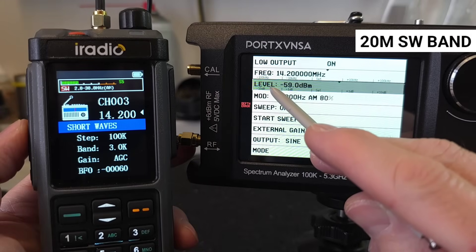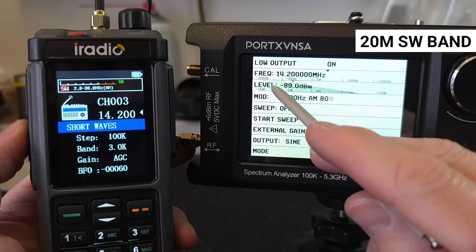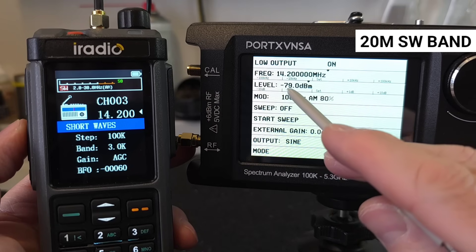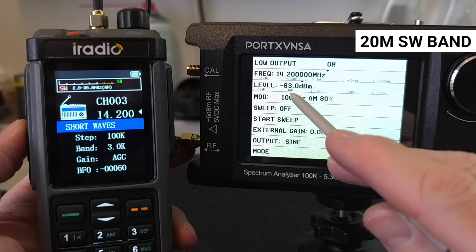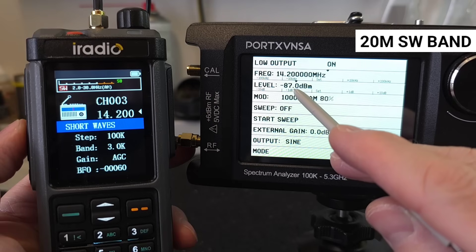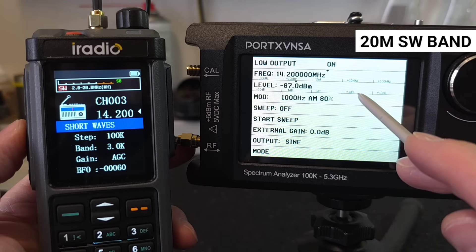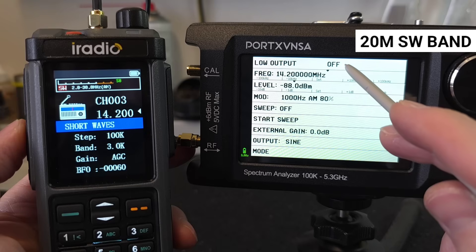Finally, let's look at the HF receiver in both radios. We will start in the 20m band at the frequency of 14.2 MHz. In the case of the RT 880, the signal is still audible at minus 87 dBm.